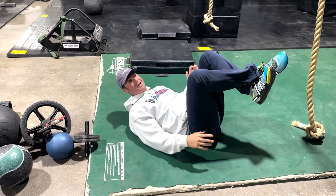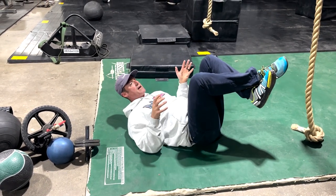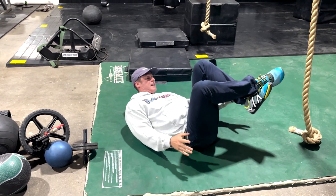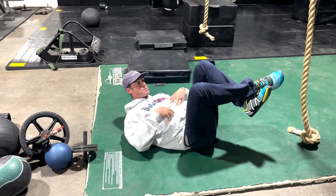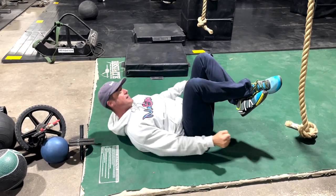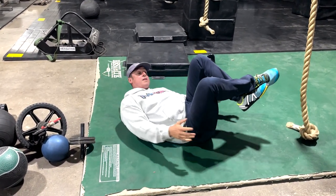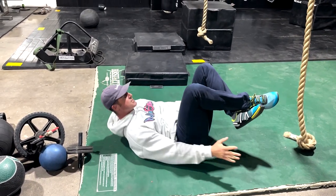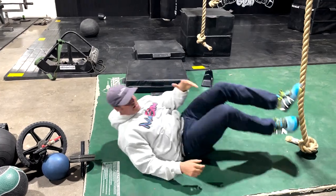Someone taught me this a long time ago and said, 'There's something down there and you're just trying to grab it.' I like to keep my head up so it keeps my upper abs flexed, and I'm just going side to side. This is a good way to warm up the core for compound lifts.